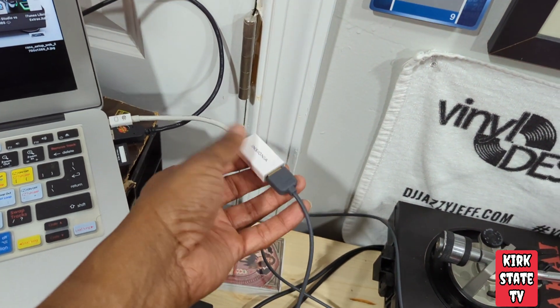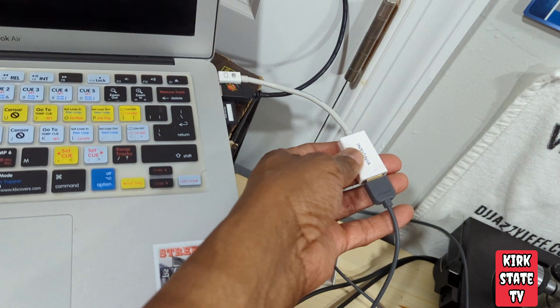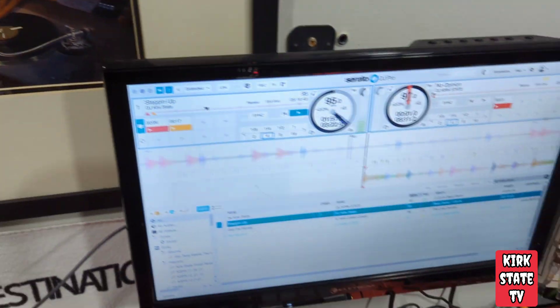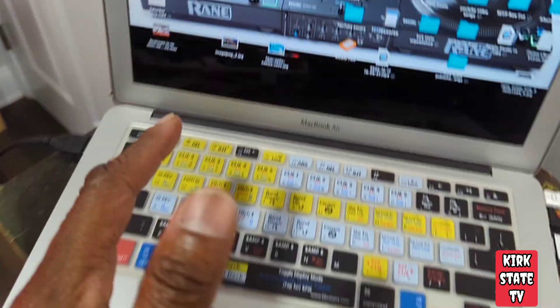It's real simple. Got the Insignia — Best Buy's house brand — but they had other ones and I'm going to leave the link in the description. It's real simple: HDMI cord, cheap television, cheap wall mount, MacBook Air.